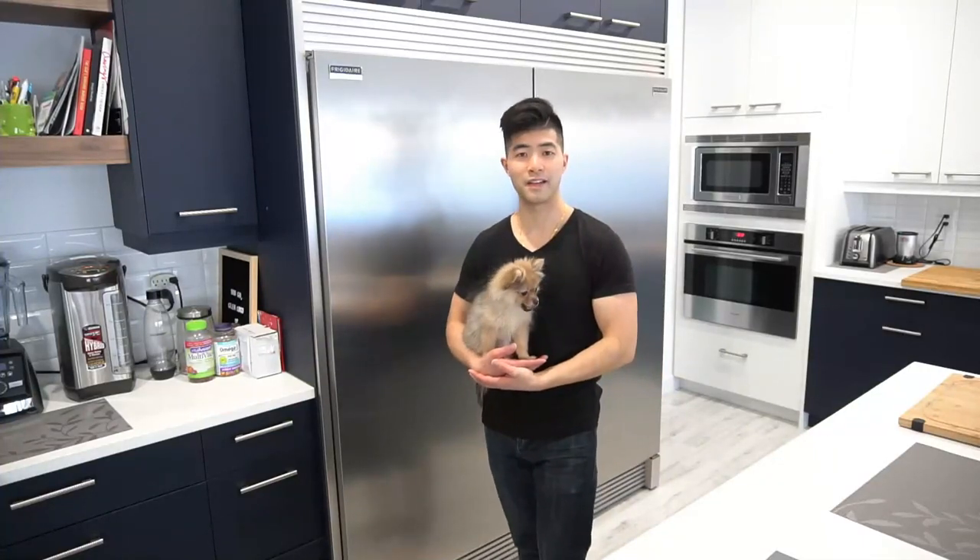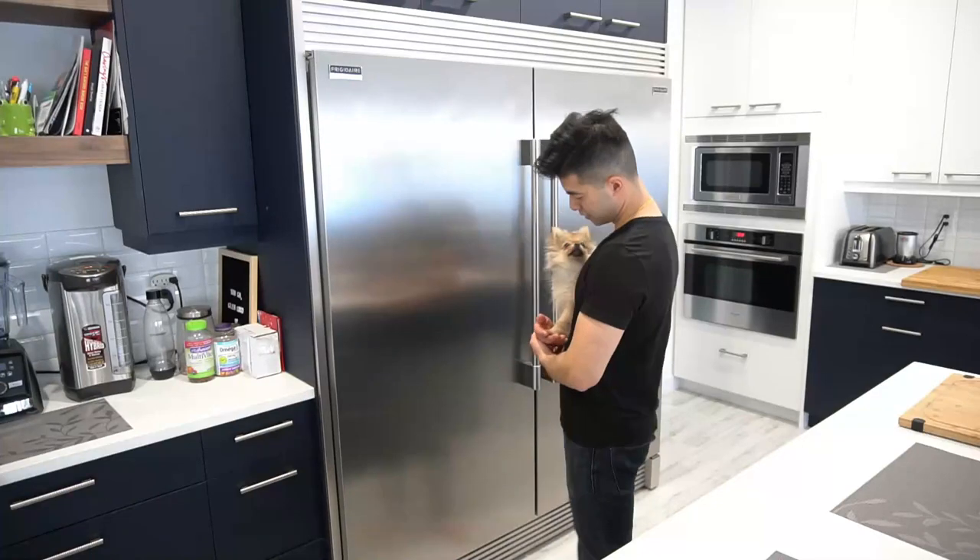Thank you guys for watching this video. Remember to give this video a thumbs up and subscribe to my channel if you haven't. Peace out, until next time. Mochi, you want some ice cream?